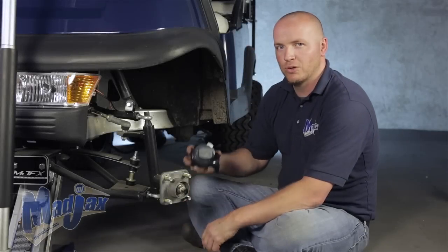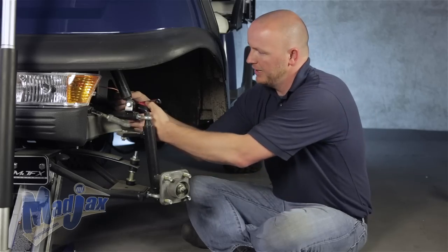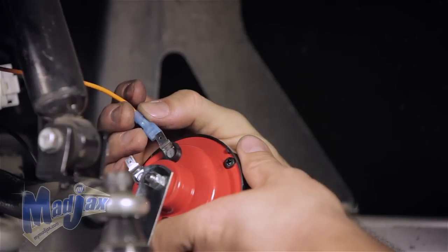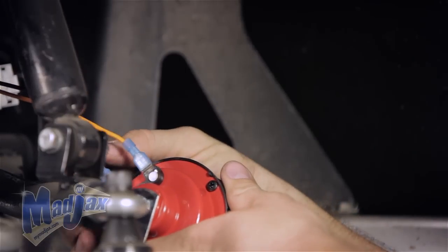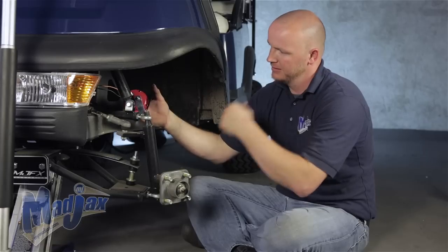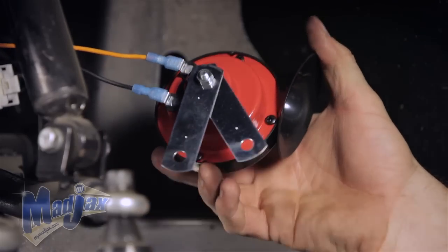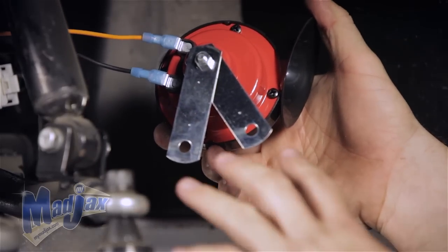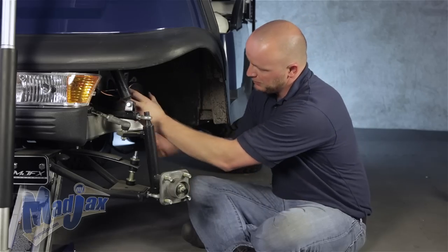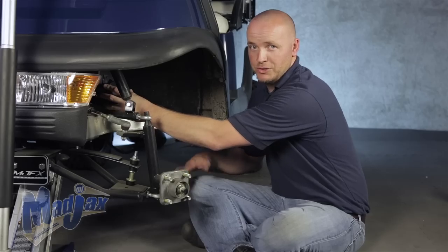Now we're going to install our horn. You want to take the orange and black wire that comes from your headlight harness and plug that into your horn. It does not matter which wire goes to which terminal. Next, using the bracket, you can either use a factory bolt and secure it that way, or you can use self-tappers and run it into the frame of the cart. Use your discretion.